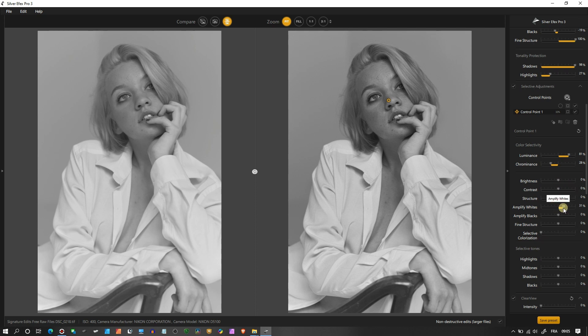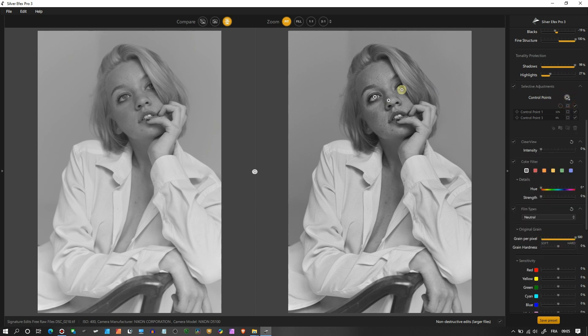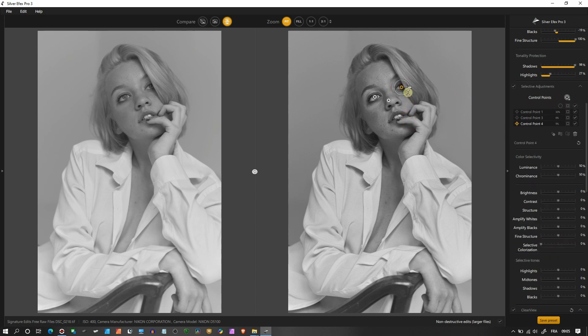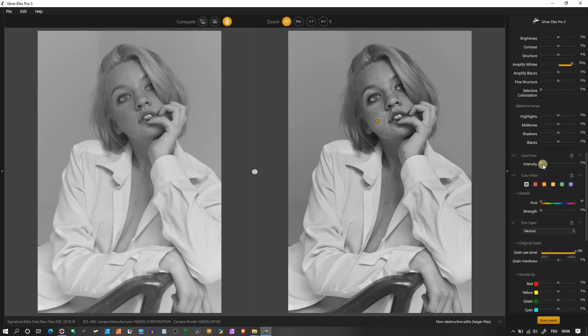I'm going to Amplify White on her skin tone. Then I'll add another control point on her eye, make it smaller, and amplify the whites there. Same thing again — another control point on her right eye, make it even smaller, and amplify white as well. I can add another control point on her cheek and add a little white there too. In Clear View you can pull it up for a grittier look — there are many ways to add this gritty look.